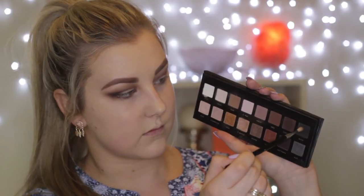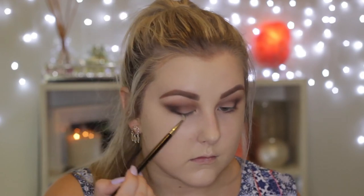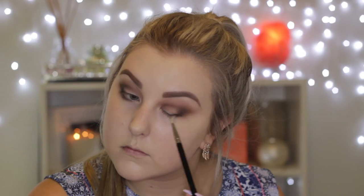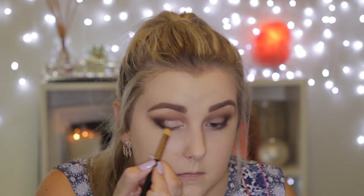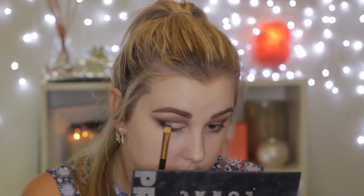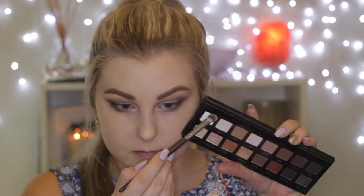I'm using the same brush with the black shade, starting on the upper lash line and buffing it along. Then I'm going in with MAC Pro Longwear Concealer in NC15, using a concealer brush to apply it to the lid where I want the open lid space to be — you want to cut the crease with this brush, so it needs to be quite a precise brush.